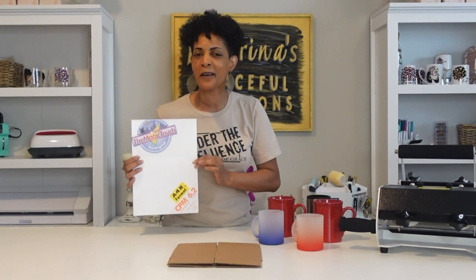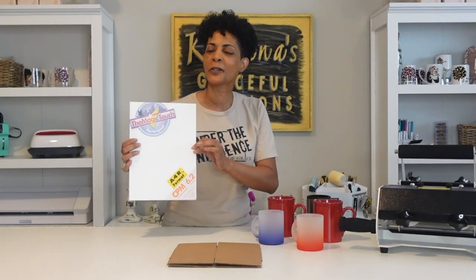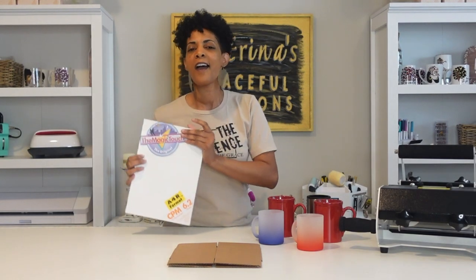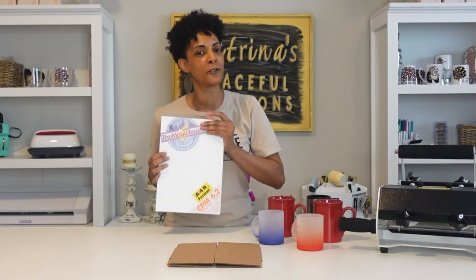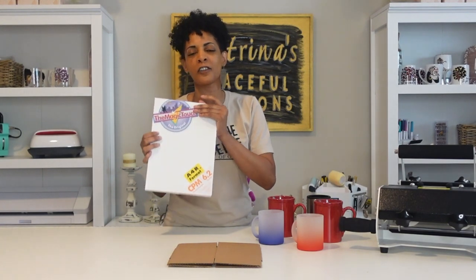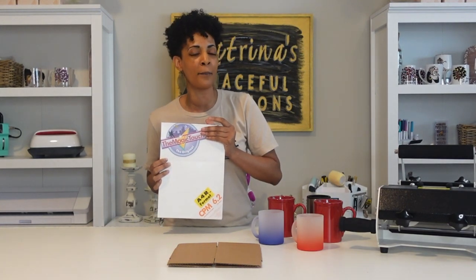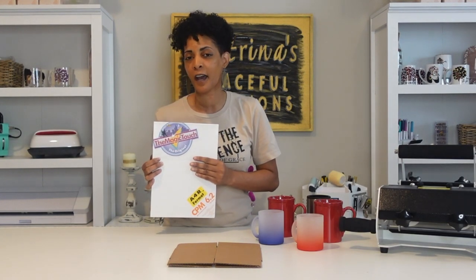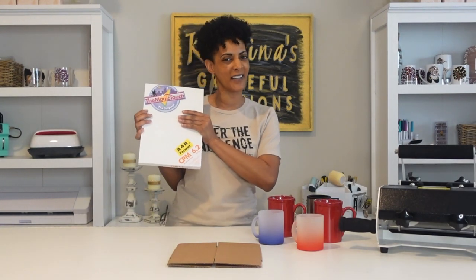If you like what you see here and this is your first time, welcome — stick around, join the channel, like and subscribe and turn on your notification bells so you're notified every time I post a new video. I post weekly content tutorials, DIYs, and everything behind my business to help you grow yours. Now I'm going to jump into desktop mode, print out my images, and show you how to apply the paper.